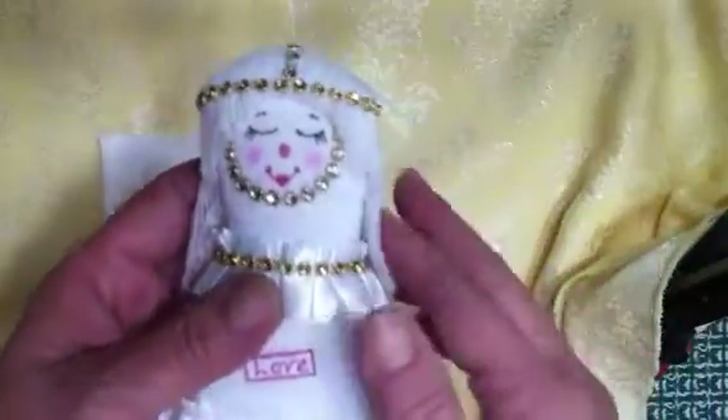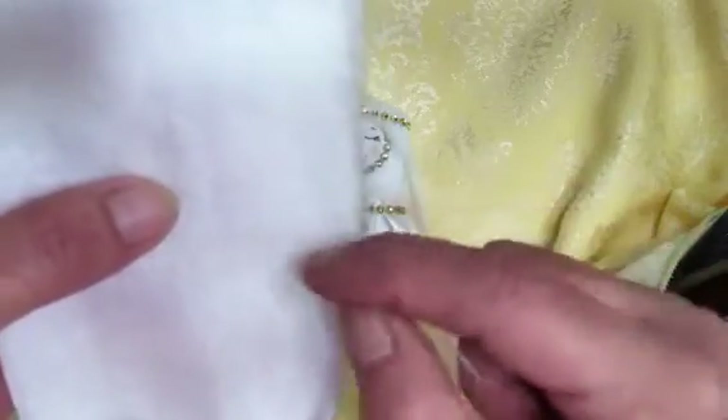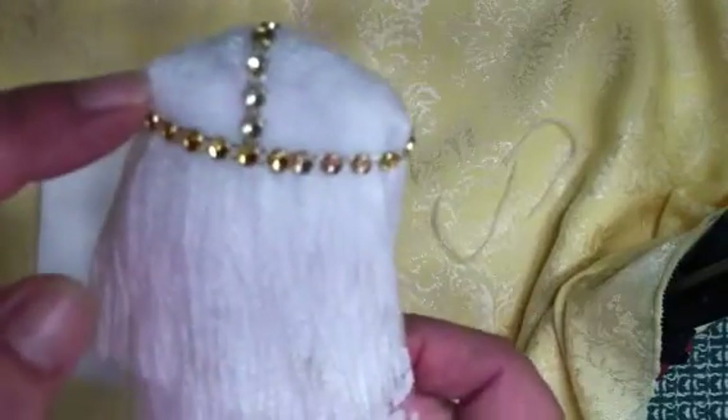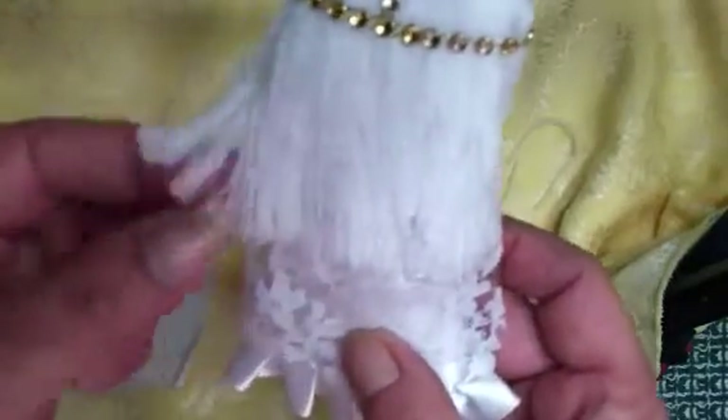For her hair, I went ahead and used that same white material. What I did was I just shredded the material — just pulled the threads out of it like this until I had a long part for the back. Then I left a little bit and went to the other end and started shredding it this way for my bangs. That's how I got the bangs in the front. Here is my strip of material — I wanted to leave that so I had something to glue, and from here down is where I shredded it for the back of her hair.